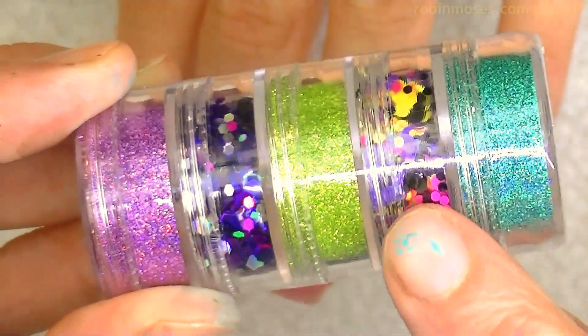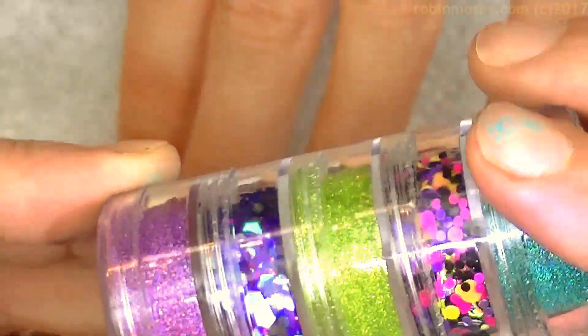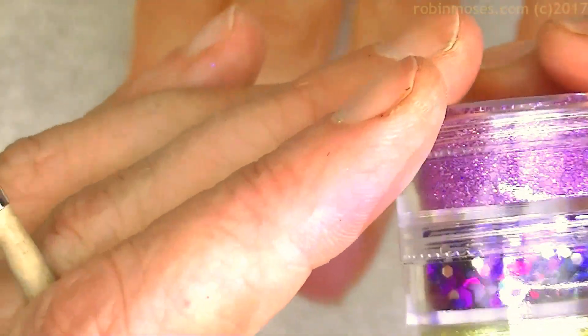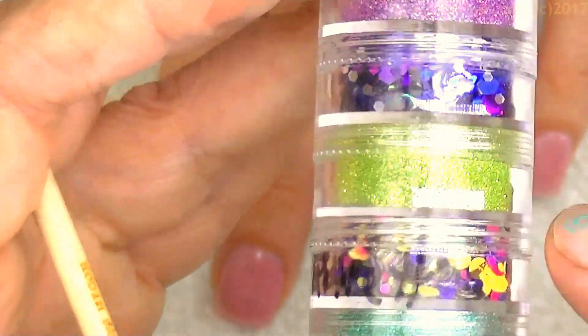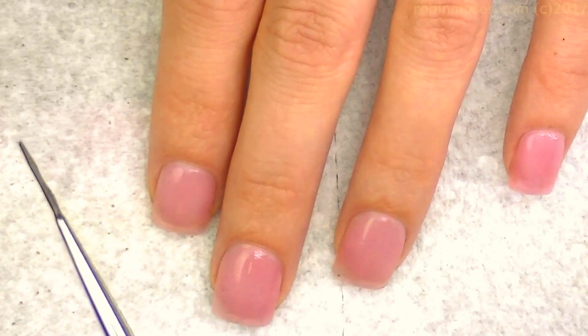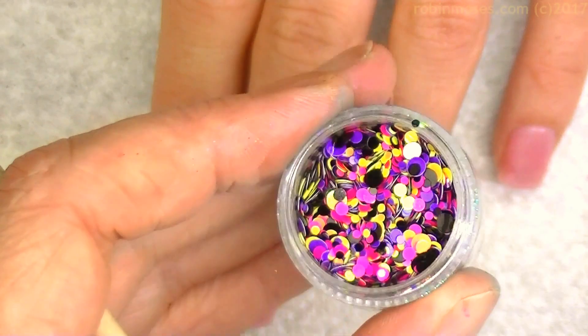I forgot what these are called. They have a special name and I wrote it down somewhere. Palettes? I think that's what this is called. But these are little gems of all different sorts and colors.